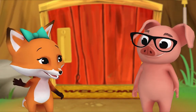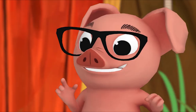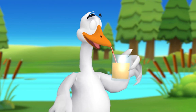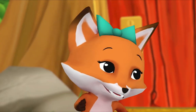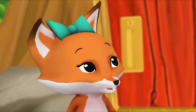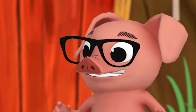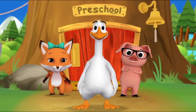Hi there, Pig. Have you seen Mr. Goose? Yes I have — he's drinking juice. Hey! Goose, juice — those words end with the same sound. Did you hear that? Goose, juice. You're right, they do end in the same sound. That means they rhyme.